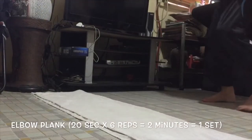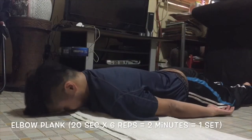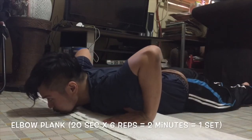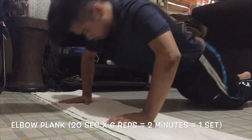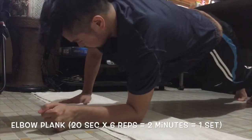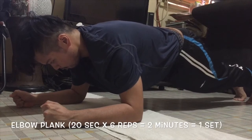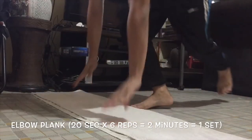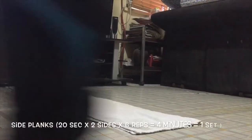First things first, the proper position. If you have seen my push-up challenge video, you would notice that the way I prepare for the exercise is pretty much similar. The difference is, as soon as I ascend to the proper push-up position, I take it a bit further by lowering my forearm so that it forms a 90-degree angle with my elbow and my shoulder. I maintain that for 20 seconds and then I ascend.